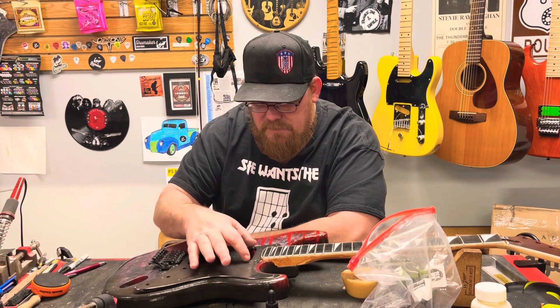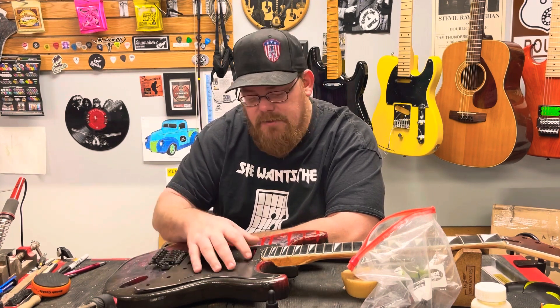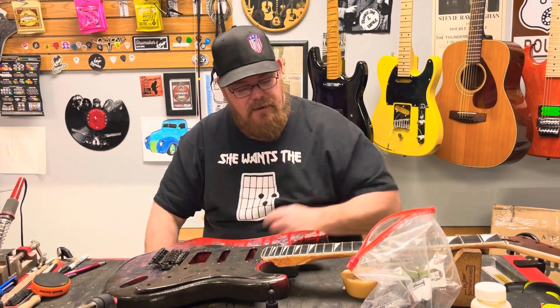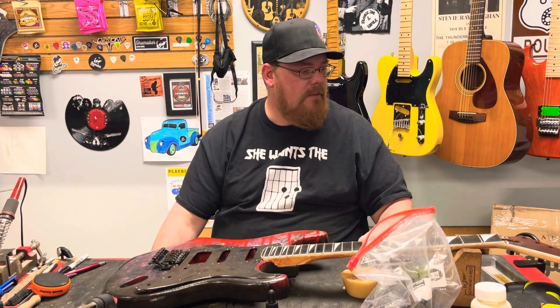He wants me to cut this out to put another humbucker in it, so it's going to be dual humbuckers and a single in the middle — kind of a super strat. Very 80s metal-themed guitar.